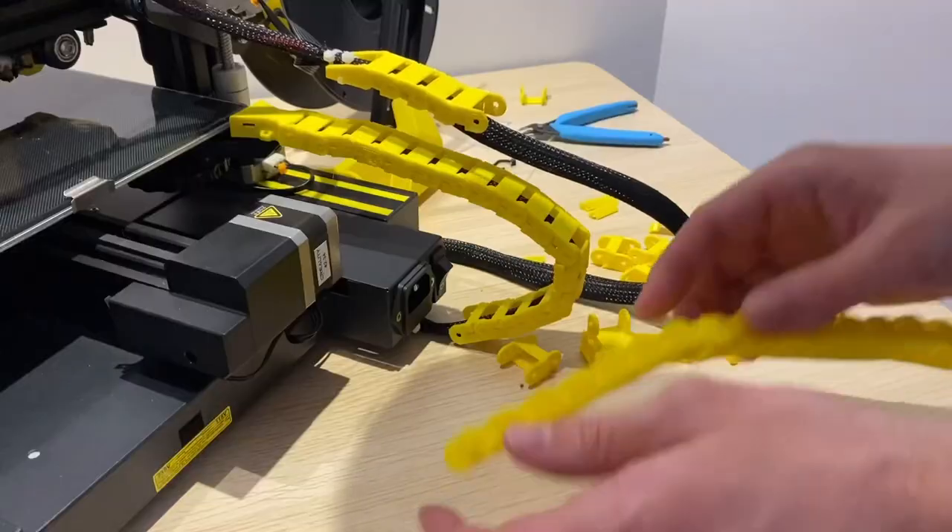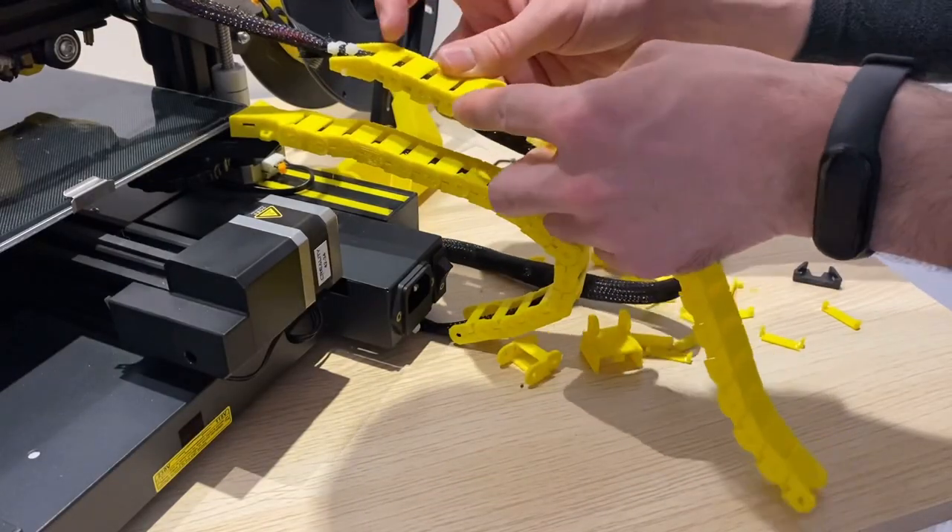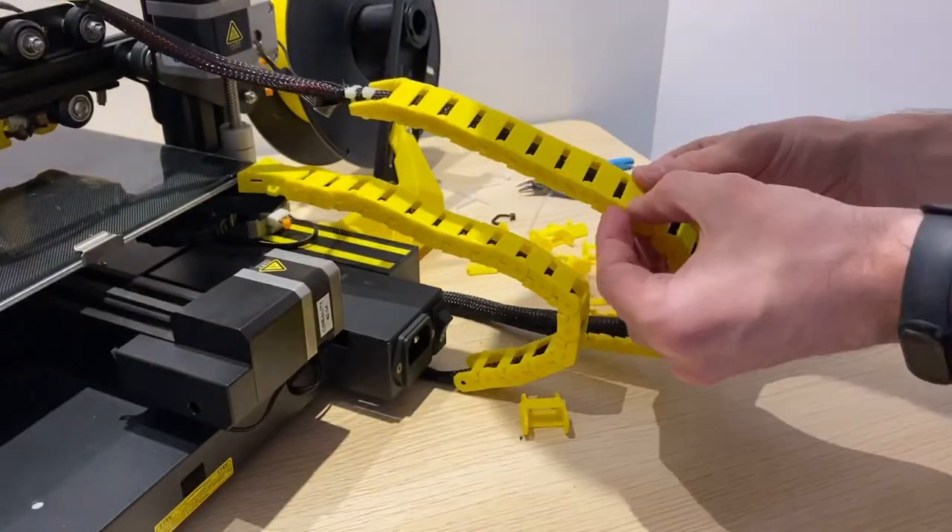Here I'm working on the cable for the extruder head. I found it easiest to assemble these cable chains all together in one piece like this, then just snap on those covers one by one.